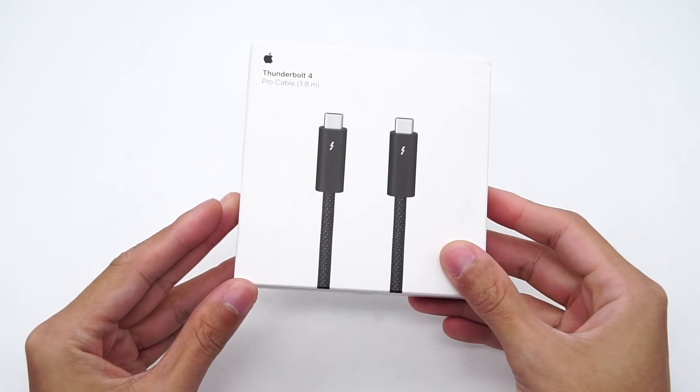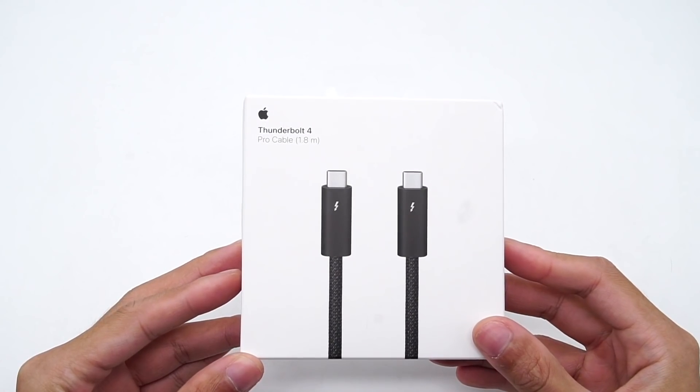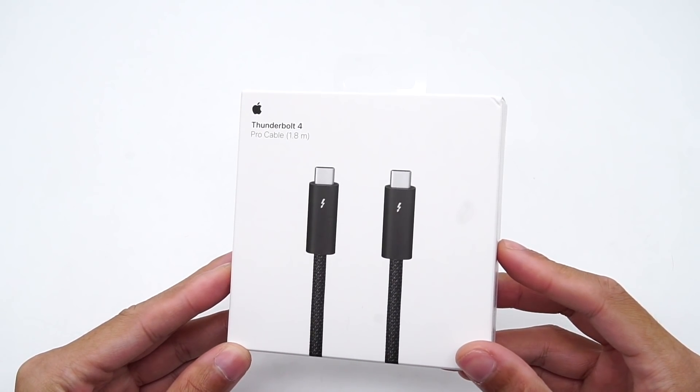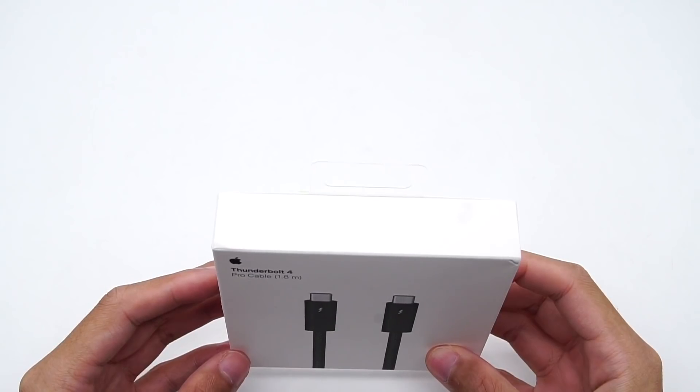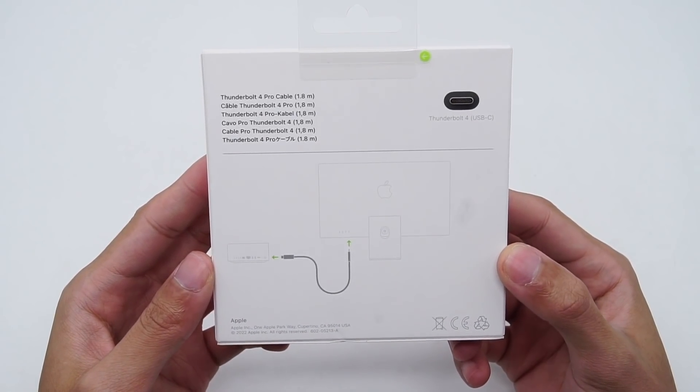The 3m version is still unavailable, so we got the 1.8m and took it apart to check why it can be so expensive. The package continues Apple's design, with MacStudio and Studio Display shown around the back.